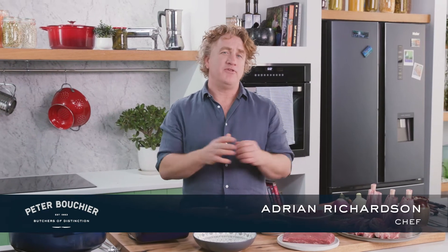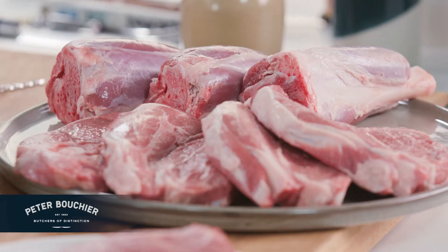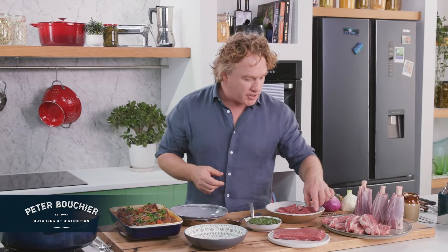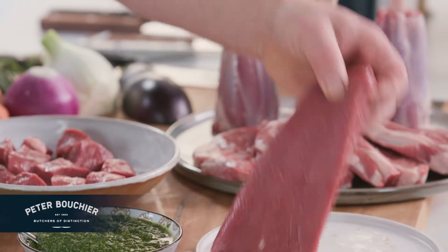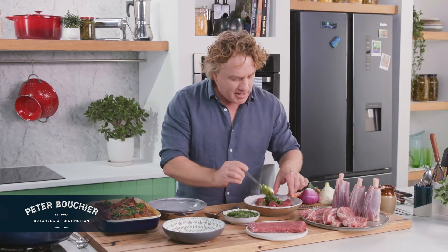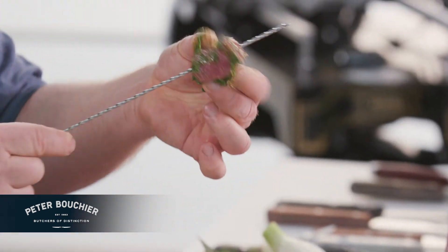Lamb would have to be one of my favorite meats in the entire world. Now there are many different cuts we can get from lamb. If we want to do something that's quick and nice and tender, we can use backstrap. You can see I've got a lovely backstrap here, not a single bit of fat or sinew on it. All you need to do if you want to add some flavor is a little bit of marinade, some fresh herbs, some olive oil, and then pop it onto your skewer and you're ready to go.